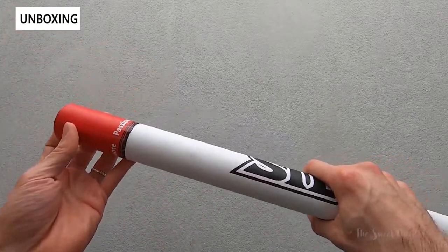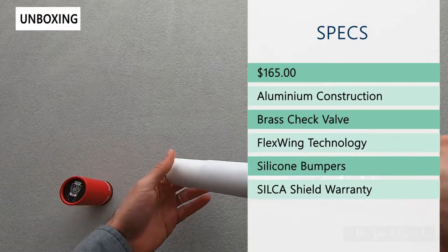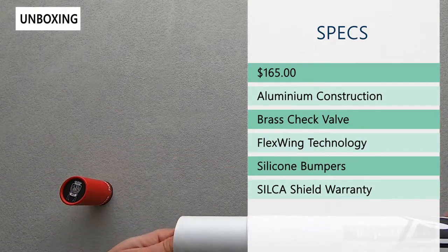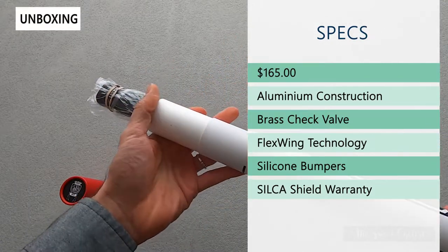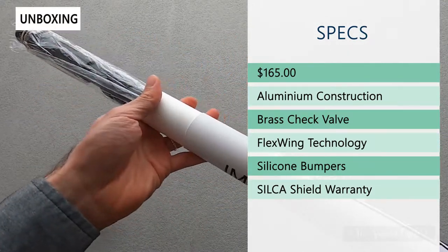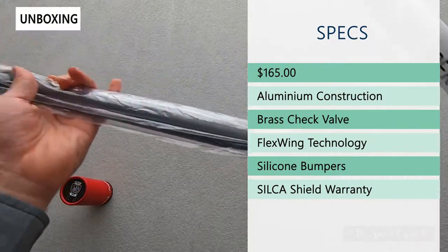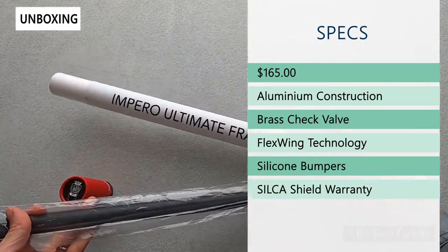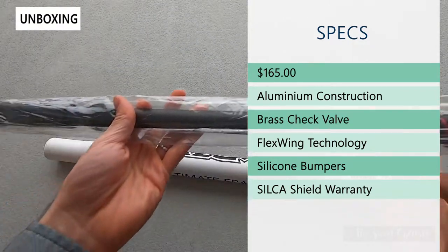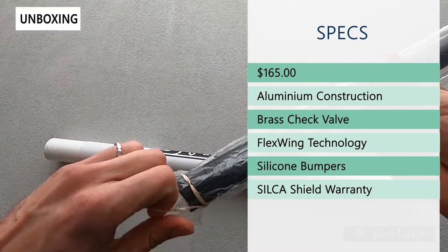Now I'll go ahead and take it out of the container and we'll go over the specs. Retail price on this is $165, so quite expensive. It's an all aluminum construction that's actually handmade in the US, which is one reason why it costs so much. This is also designed to last, so it has a brass check valve and something they call flex swing technology, and that's for a really seamless mount onto the bike.